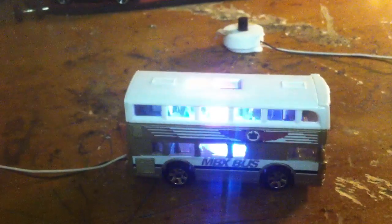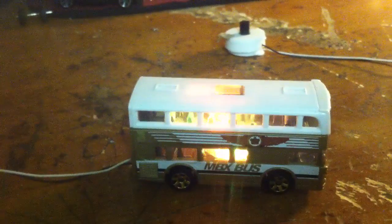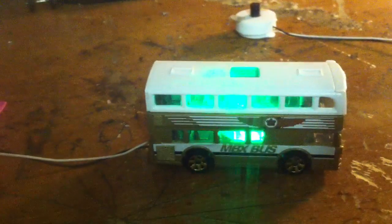I got the light installed. As you can see, it's gonna be a party bus. And I also worked on a 69 Chevelle.